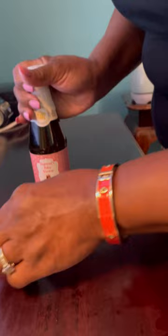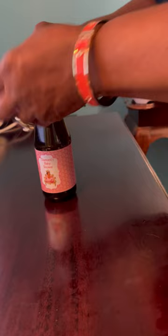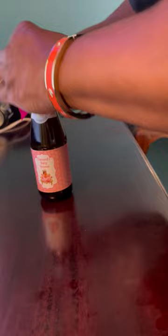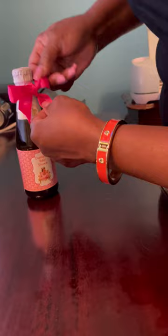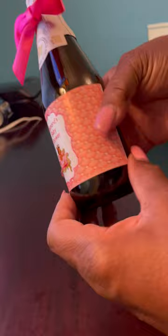I'll get this little bow and turn it around to the front. Okay guys, this is our design — it turned out pretty well, I'd say.